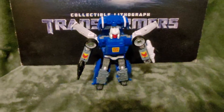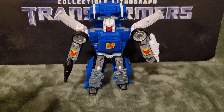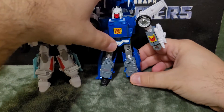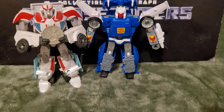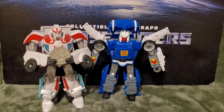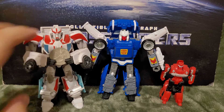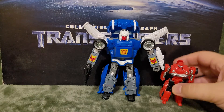Let me zoom out for some size comparisons. Here we have Ratchet and Cliffjumper. He's decently sized — Ratchet is literally a head taller, but Trax is decently sized overall.